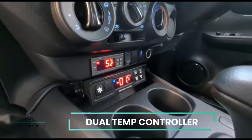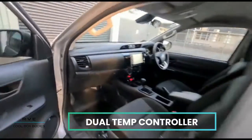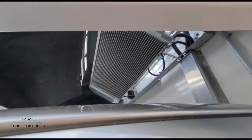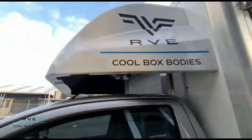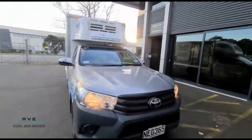It is simply run by the controllers in the cab here — you can see the two different compartments and what they're running at. And this is the actual refrigeration unit up under the cowling there, and this is just on a single cab Hilux.